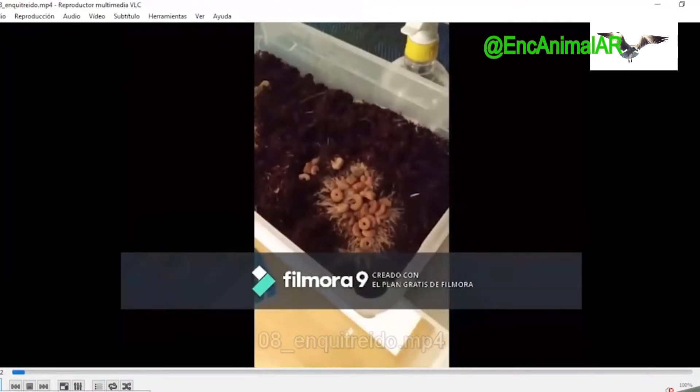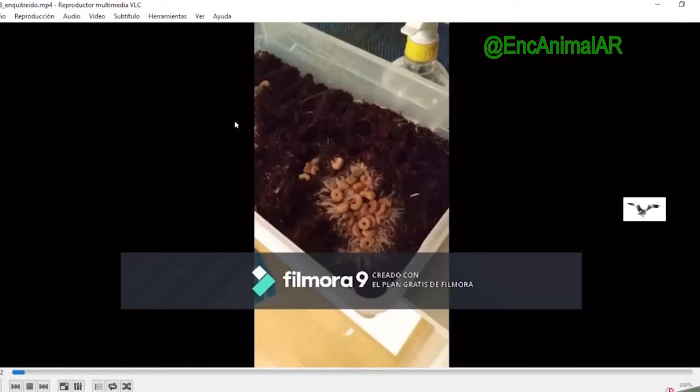The enquitreido is a bit different from grindal — a bit larger. It can reach 4, 5, or 6 centimetres, and it's chunkier. The enquitreido comes from colder zones, from arctic areas, fjords and so on. It normally feeds on algae that are decomposing on the shores. So I mention this so we're aware that cold is important. From 20–23 degrees upward, it starts to struggle — it's easier for it to go forward at 4 degrees in a fridge than at 20–23 degrees.